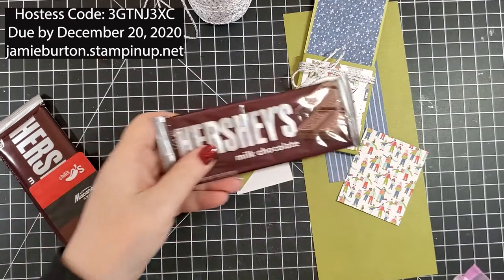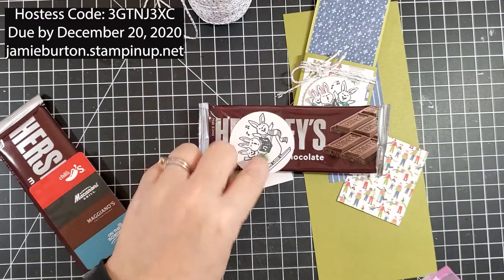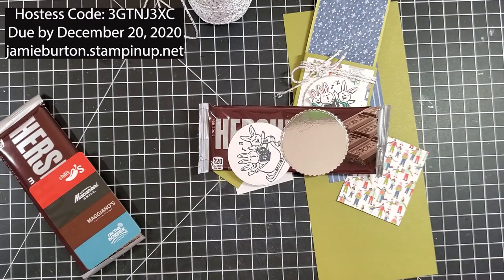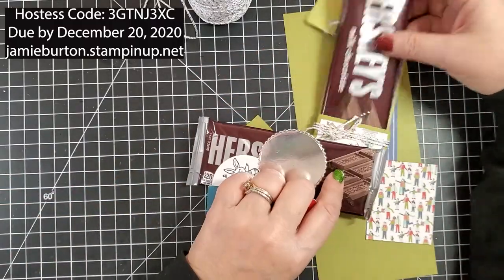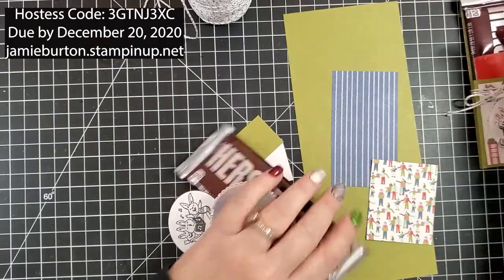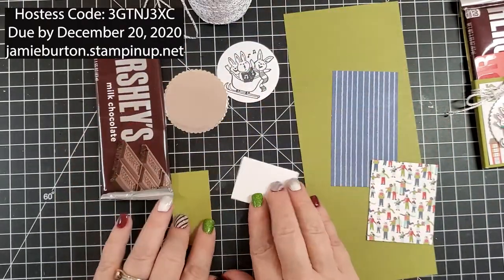You also have a candy bar, and I have stamped and die-cut those pieces for you, so that's what you're going to need for this first project. I'm going to set this aside — these are the things that you will need for the first project.